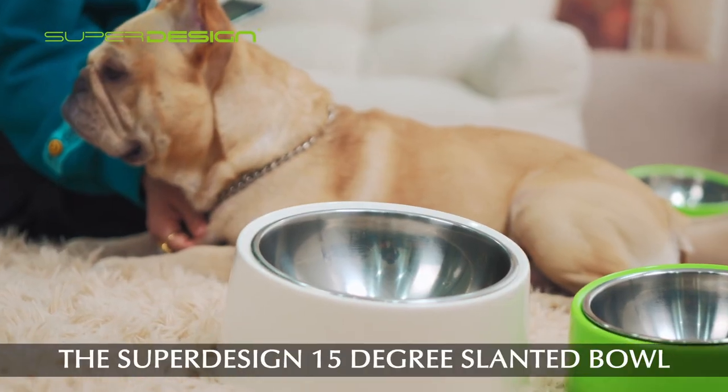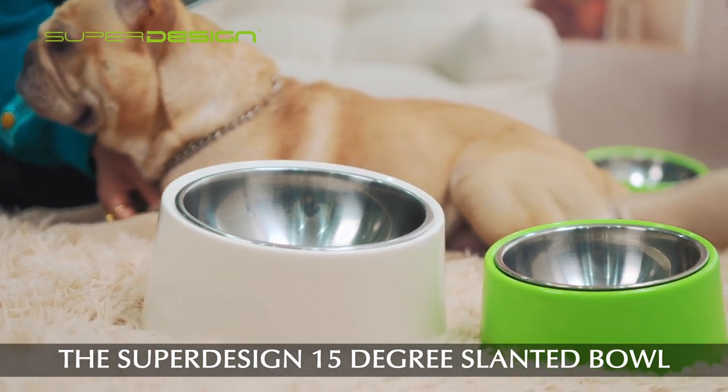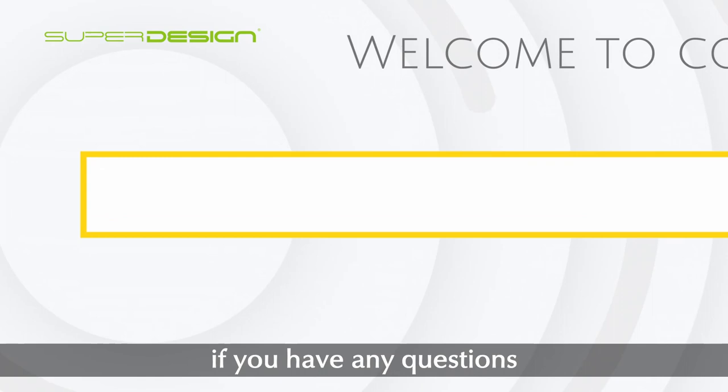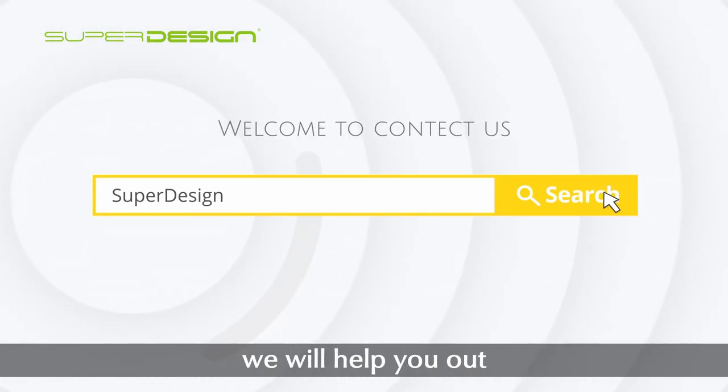If your flat-faced friends are currently using a straight and flat-bottomed bowl, please help them out by choosing the Super Design 15-degree slanted bowl. Thank you very much — if you have any questions, please feel free to contact us and we will help you out.